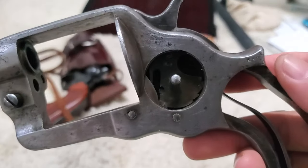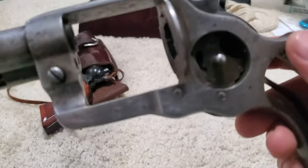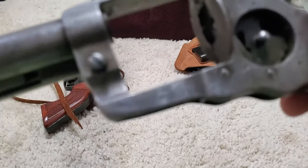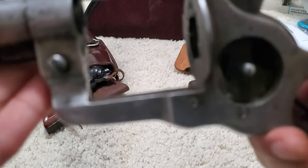I've got the hammer screw in there, and the handspring is interfaced. The flat spring is pushing on the hand, and then the round part is connected to the hammer — that's its resting position.